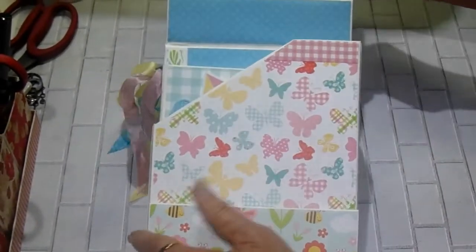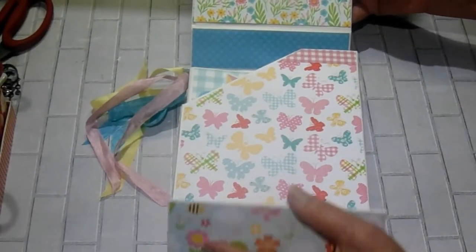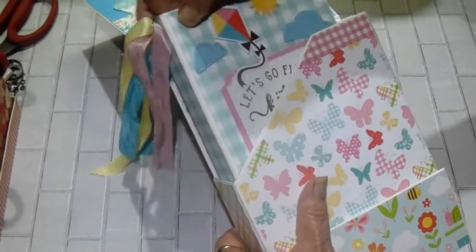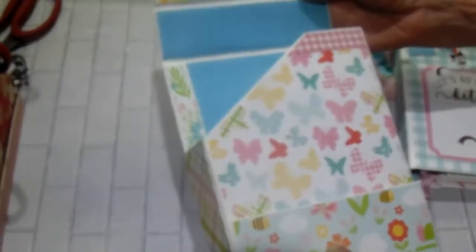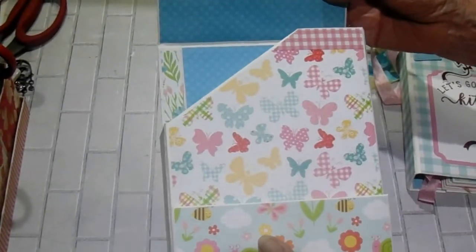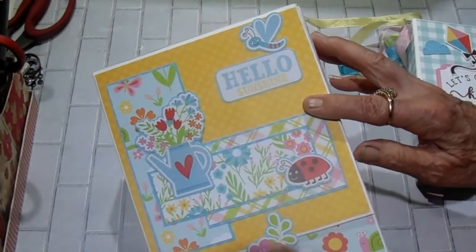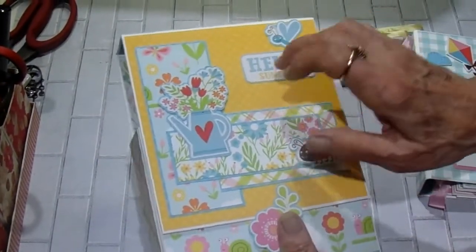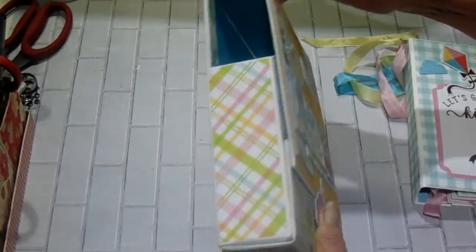That is there. Then the bottom opens this way — I don't have anything in the bottom. My album just sits inside. There will be two tutorials: one for the box and one for the album, the folio. This is with lightweight chipboard, and look how sturdy it is. I mean, it's a really nice box.